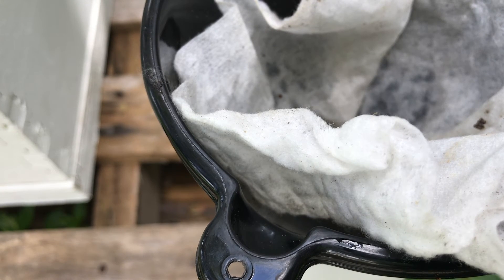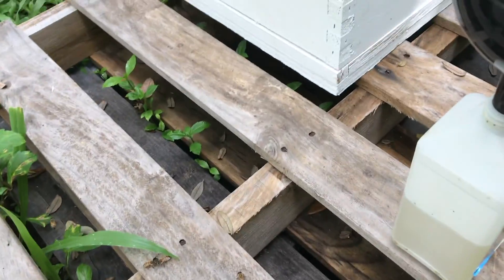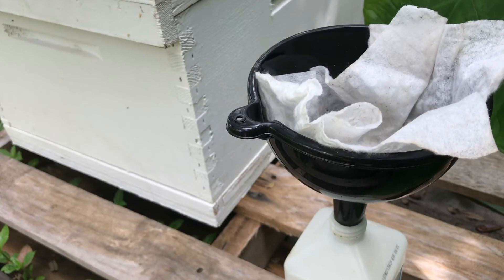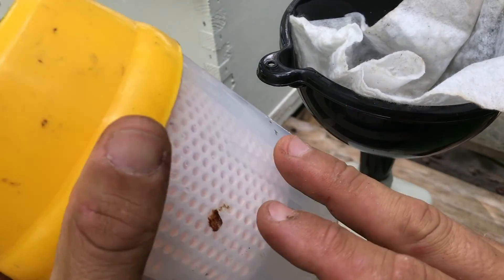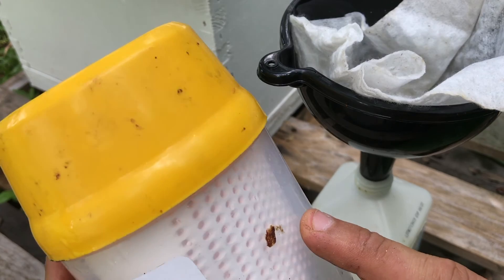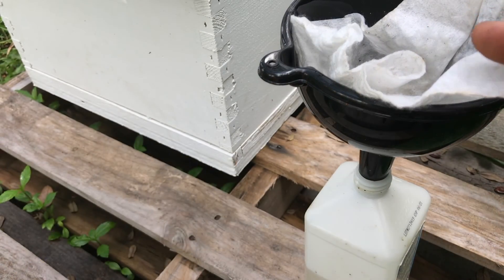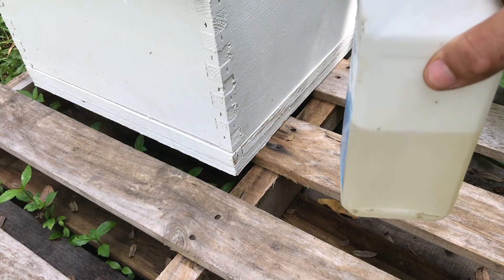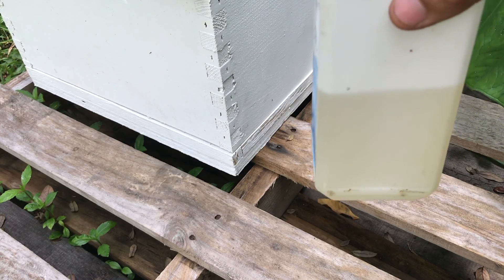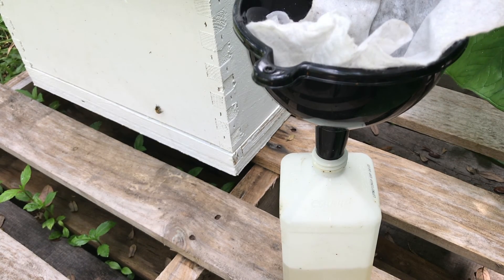That is how you do a varroa mite check — super easy, super simple, super fast. Once you find your queen, or confirm she's not on the frame you're pulling from, you just scoop up your bees, put them in your container, fill it with alcohol, swirl it around for about a minute, look at the bottom, count your mites, and you're done. Recover your alcohol, filter out the mites through a filter, and reuse it. This alcohol I've probably used 20 or 30 times.